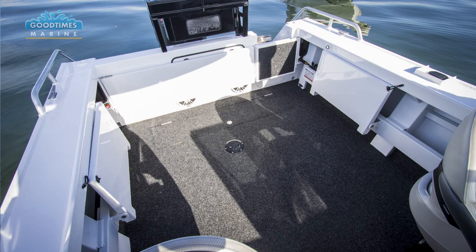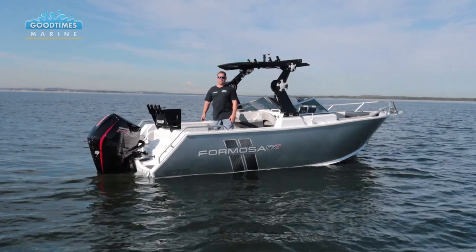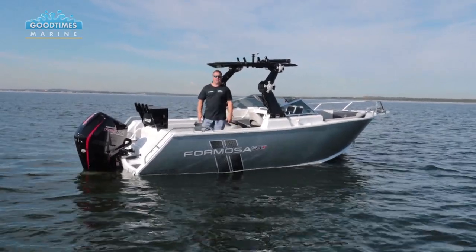There's also a kill tank under the floor which gives you plenty of room. Crossing it over, you can fill it with ice and put drinks in there, or obviously - for all the amazing fishing people - fill it up with all the fish that you land.